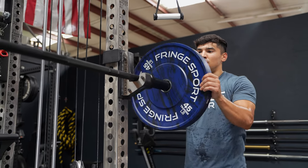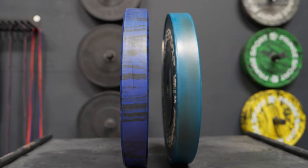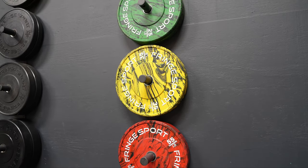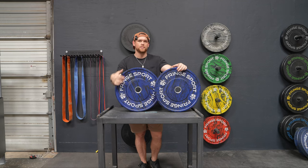The one thing about our Savage plates is they are thinner than our standard bumper plates. The industry standard is about 2.9 inches for a 45-pound plate — Savages are 2.3. That's going to be a lot closer to something like a competition bumper plate. They're color-coded the same way competition bumpers are, but they've got our own unique twist on it with the Savage colorway.